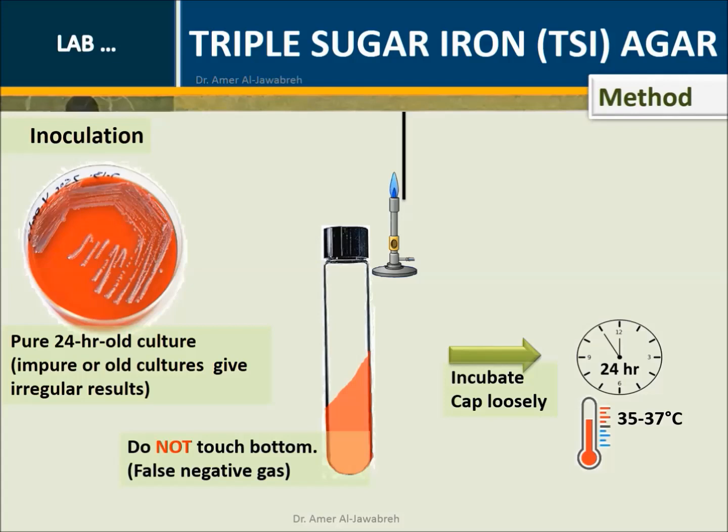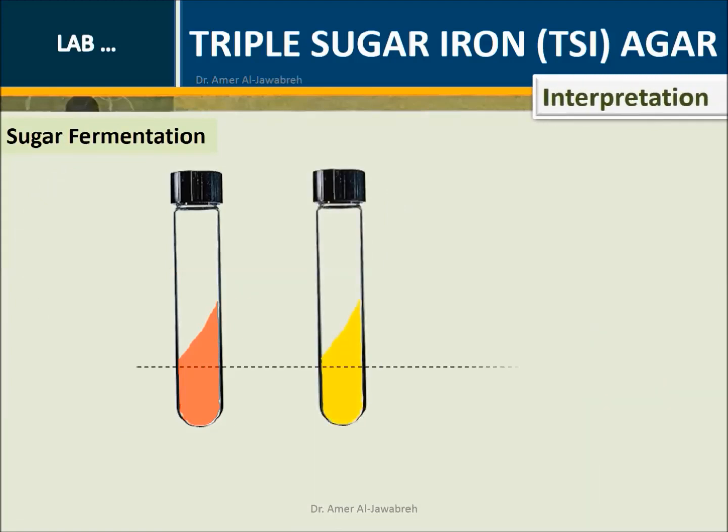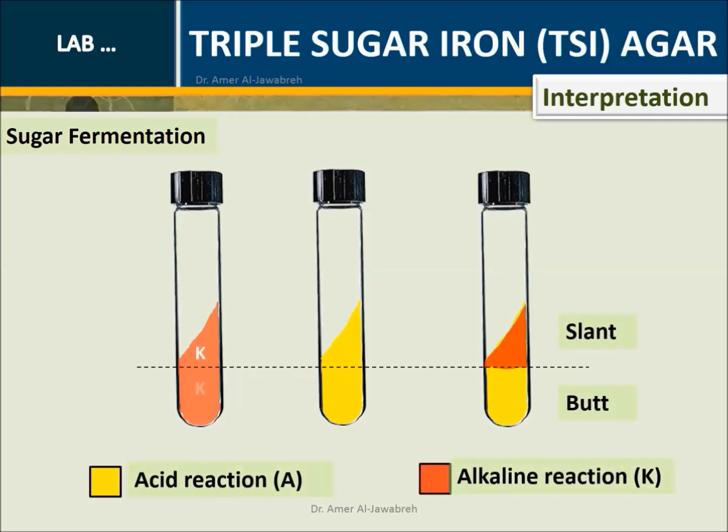Incubate for 24 hours at 35 to 37 degrees centigrade. Cap loosely to allow free exchange of air, which is necessary to enhance the alkaline condition on the slant. Interpretation - Sugar fermentation: Whether in the slant or butt, yellow indicates an acid reaction (A), and red indicates an alkaline reaction (K).